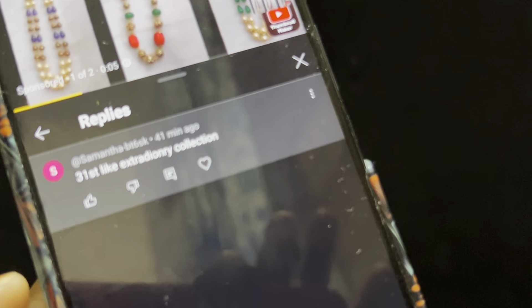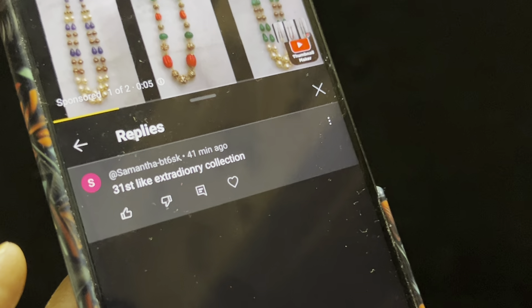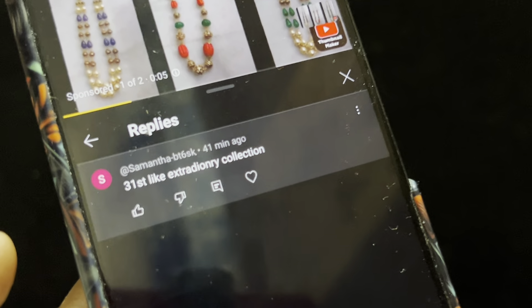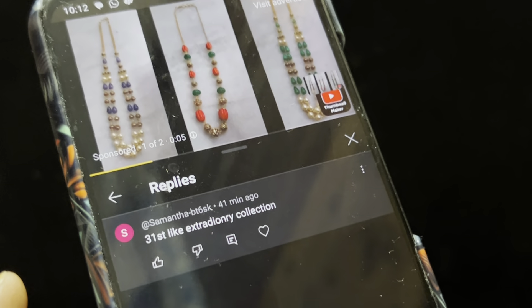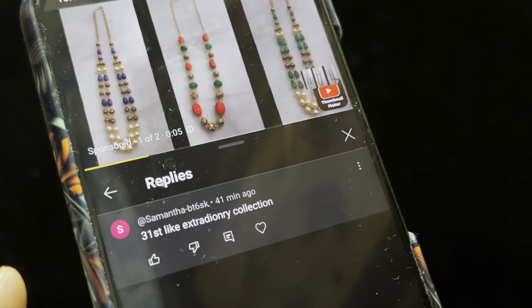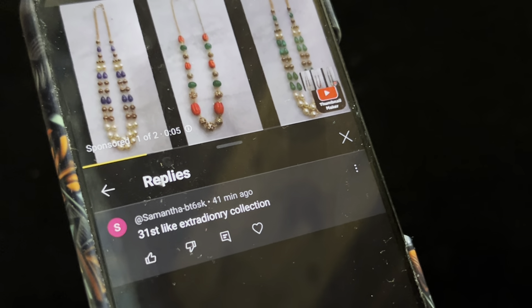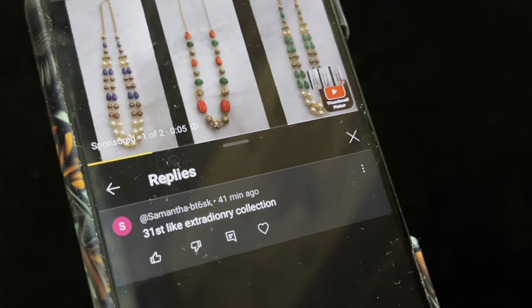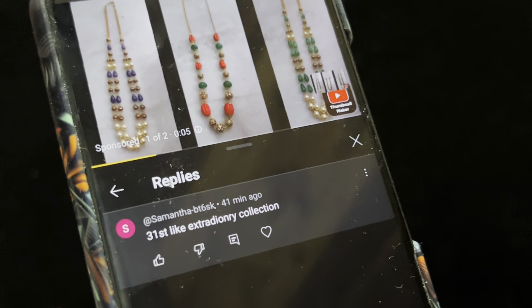Let us see who is the lucky winner for the previous video. The lucky winner is Samantha BT 6SK. Samantha, congratulations. You are the lucky winner. You can purchase any item from the entire channel. You can deduct 500 rupees and purchase any item.